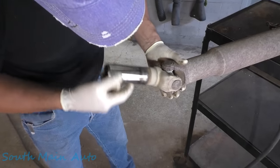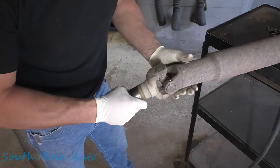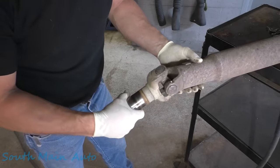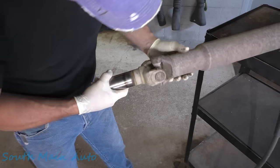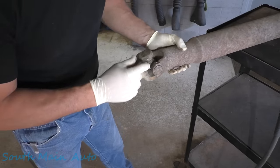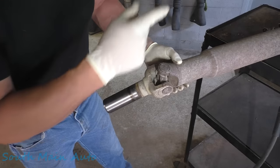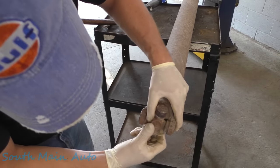It appears that the front U-joint is in really good shape. This one has the double plastic holder inners. Spicer U-joints are fantastic, and I believe that's what GM uses. These things will usually outlast the vehicle here in New York. But let's get the rear one cut out of there so you can get a better look at that U-joint.